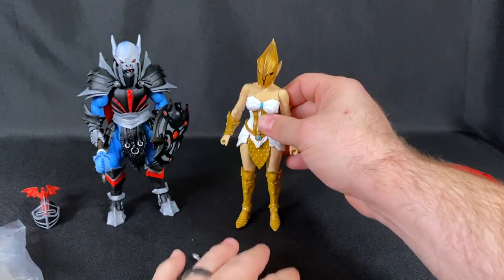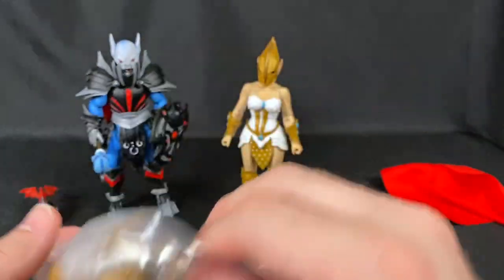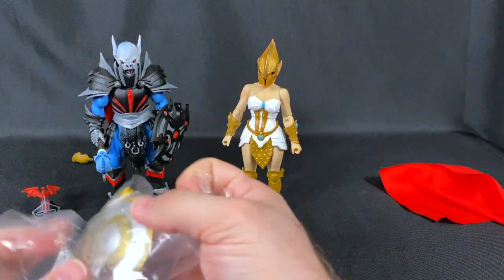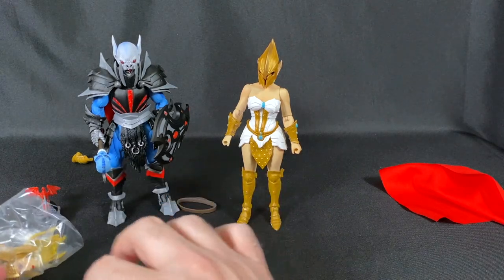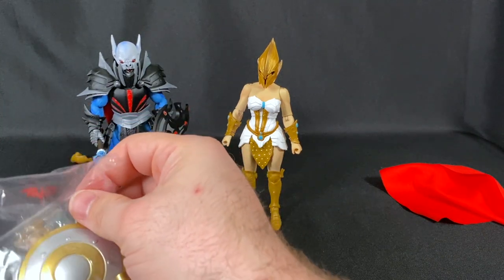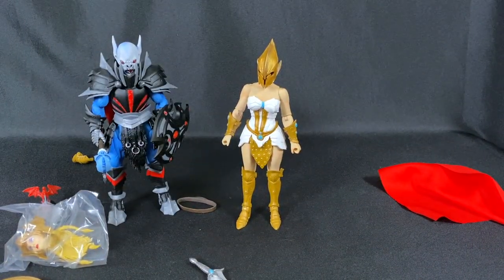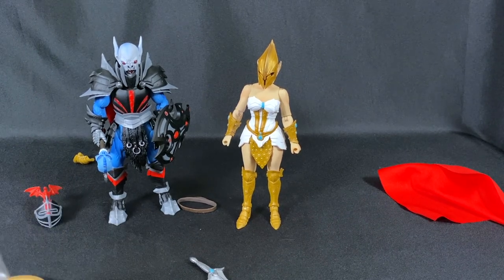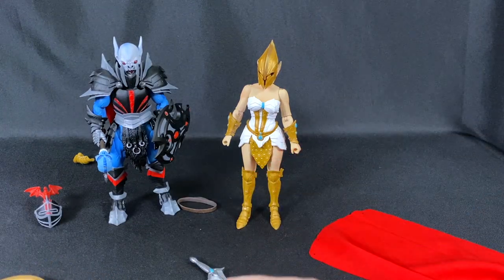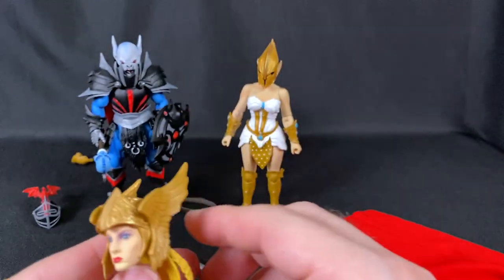It's not scalping because nothing's being taken away from people — anyone can buy as many as they want. Big Bad Toy Store buys them just like everyone else during that window and sells them about a year later at a markup. If you want to buy cheaply, go to storehorseman.com and order during the pre-order window.